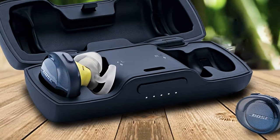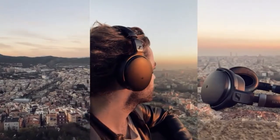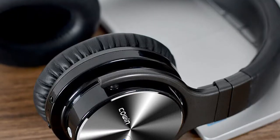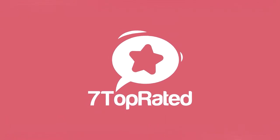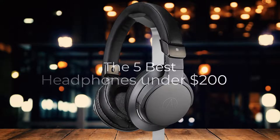Are you wondering what the best headphones under $200 are for this year? If so, stay tuned because by the end of this short video, you'll know exactly which one to choose. Hey guys, it's 7 Top Rated and in today's video, we're going to check out the 5 best sub-$200 headphones on the market.